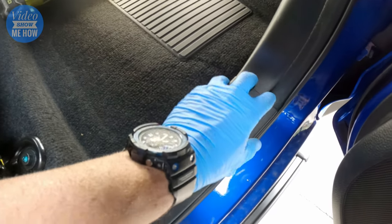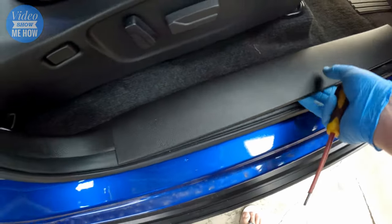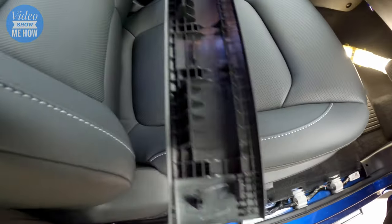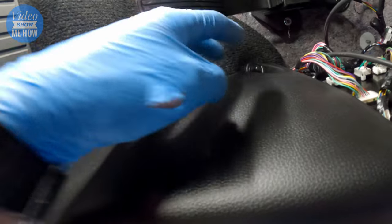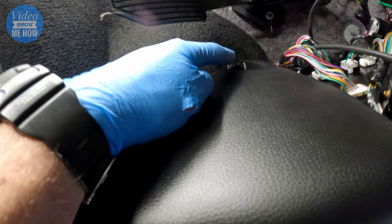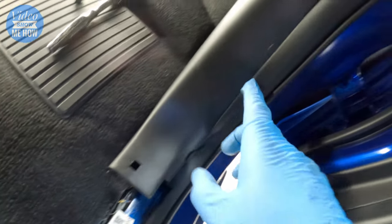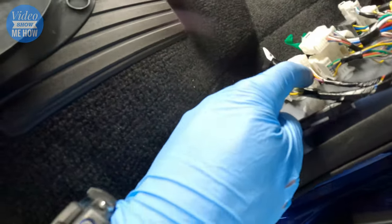The loom that we're going to be connecting into is behind this panel, so we don't have far to go. To get this panel off, we need to remove this piece first, and then that panel. To get this off it's just a matter of pulling up all the way along — it should just pull out. You may need a flat-headed screwdriver, but just be careful so you don't damage your paint.